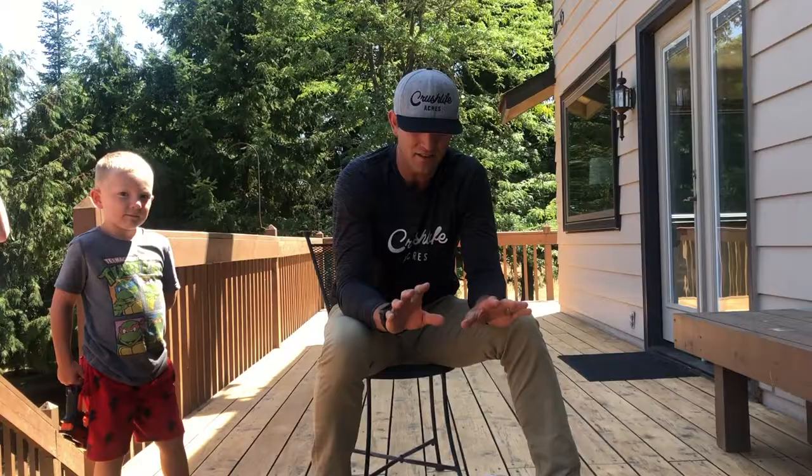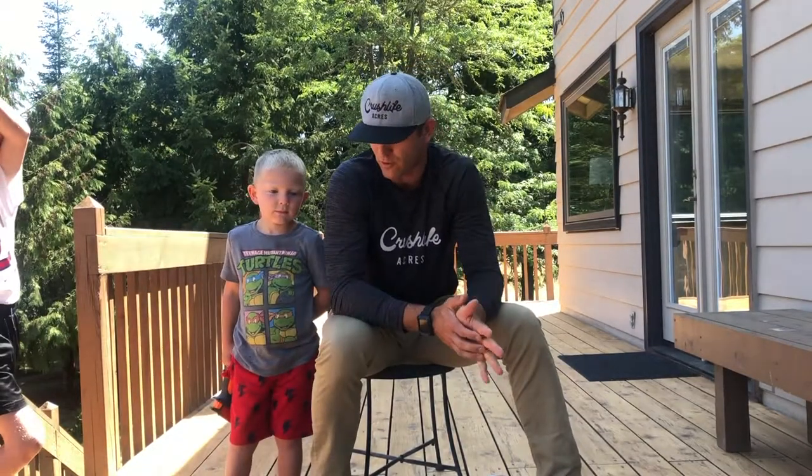Hey everybody, welcome back to Crushlifeacres.com. I haven't gotten a blog post or a video up in some time. If you've been following me on Instagram, you would know I've been very busy on this deck, which I'm here to talk about today, as well as my batting cage down by the shop. What we're here to talk about today is the stripping, sanding, power washing, and restaining of this beautiful tight-knot cedar deck. So let's get right into it.